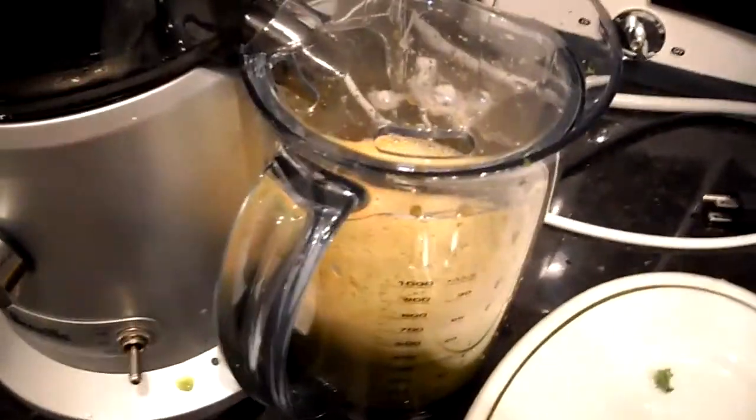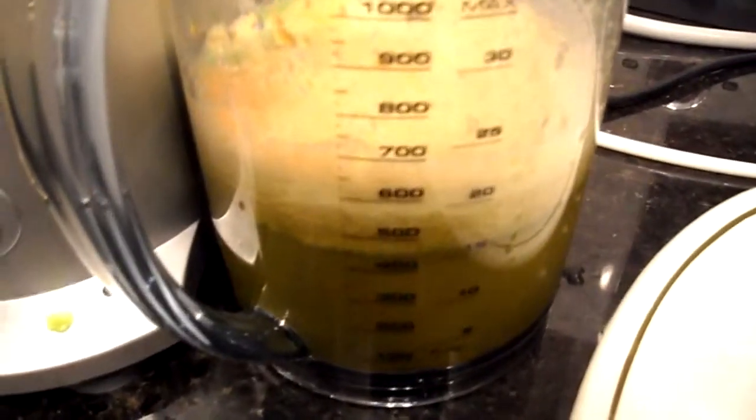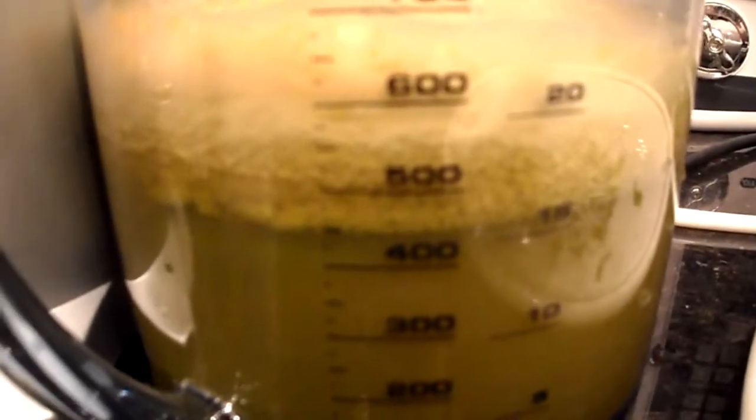I used one bunch of kale and one bunch of kale didn't actually yield that much juice. The auger juicers are always better for leafy greens, but with all the produce I had here, I got a yield of about 500 mils.